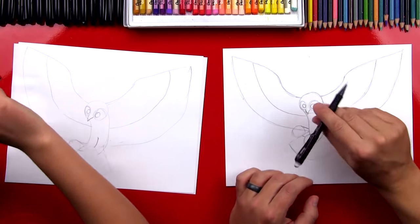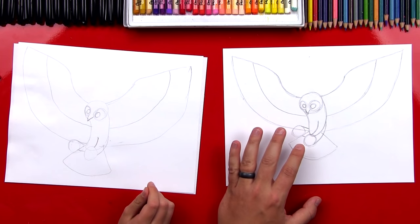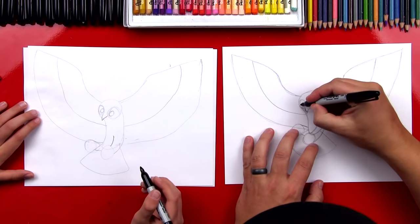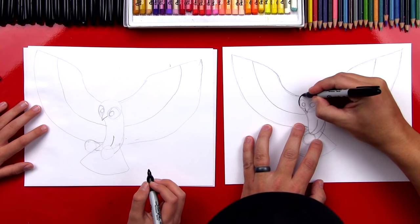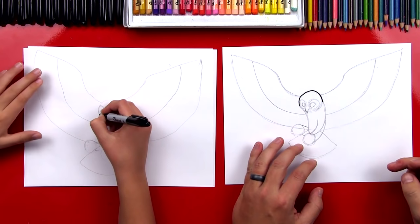Let's put our pencils to the side. We'll use our erasers later to erase the guidelines, but now let's get our Sharpies. Let's start by inking his head — we're going to start here, draw the top of his head, go right along those pencil lines and into the side. It's a little upside-down U-shape.